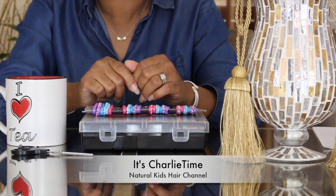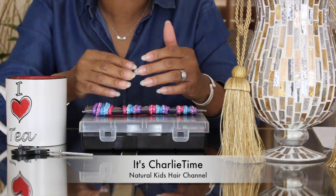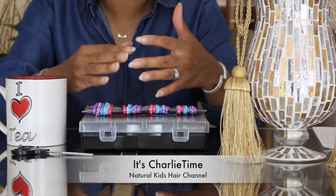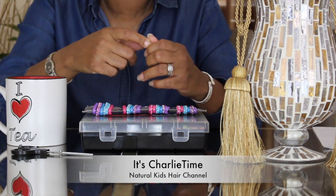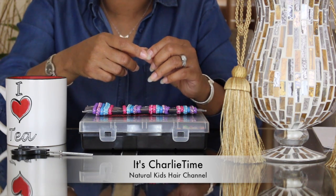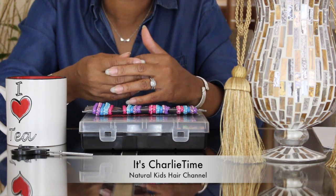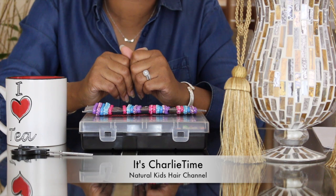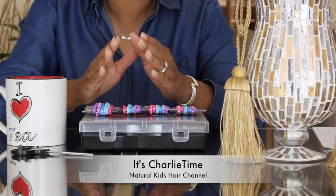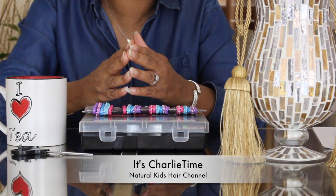Going back to the rubber band effect: I do Charlie's hair weekly also because rubber bands left in over a week will start breakage — the hair starts to intertwine with the rubber band. The rubber band starts to go into the new growth from the root and they start to lock up, causing a lot of breakage. You notice when you try to remove it, you get all the dirt and tangles around the rubber bands. That's because you've let the hair stay too long and the rubber band has connected with the hair. So before that happens, we style weekly and cut the rubber bands out. Don't leave rubber bands in your children's hair too long.